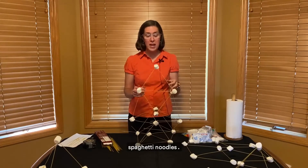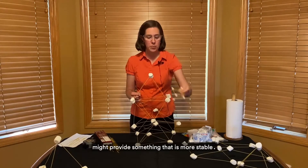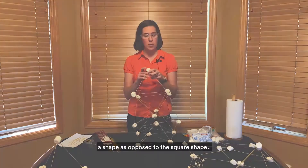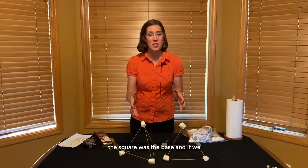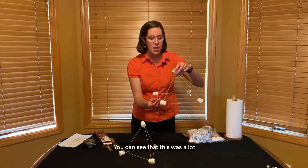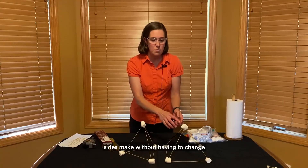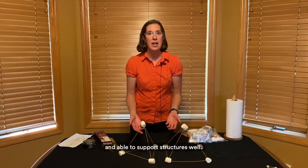Looking at using shorter spaghetti noodles, or even shorter or smaller marshmallows, might provide something that is more stable. When we switched to the triangle shape, triangles were more sturdy as a shape as opposed to the square shape. So when we built the cube, the square was the base. I also came up with this pyramid — you can see that this was a lot more sturdy because the bases were made out of triangles. Triangles are a great structure because it's the only shape where you cannot change the angles the sides make without also changing the length of the sides, and this makes triangles really sturdy and able to support structures well.